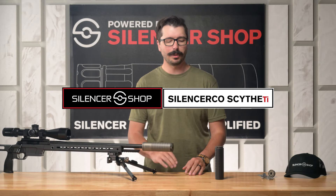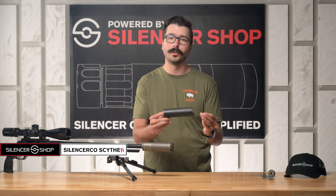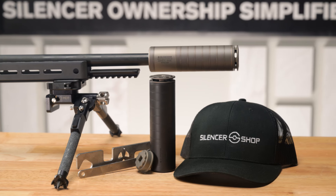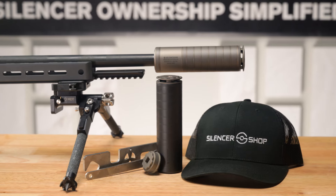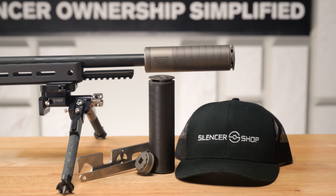Howdy everyone, Chase here with Silencer Shop, and today we're talking about the Silencer Co Scythe TI — TI stands for Titanium. This is going to use a blend of grade 5 and grade 9 Titanium, which keeps it lightweight and makes it extremely durable.